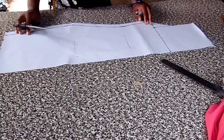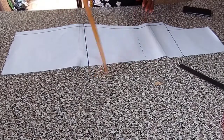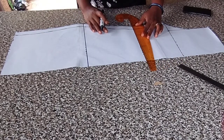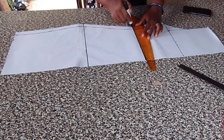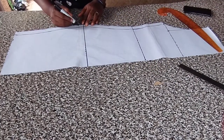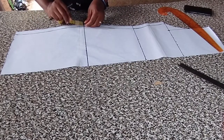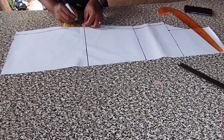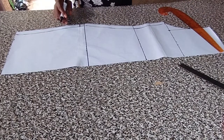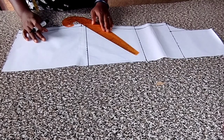You can see a beautiful pattern. This effect can only be achieved with slash and spread. This is the hip line — I'm marking it out so that you don't get confused. From here, that is about one inch below the hip line, this is where I'm gonna start my slash and spread. So from here I'll do my slash like this.